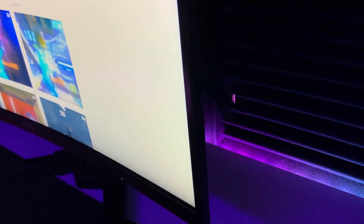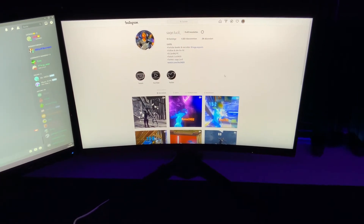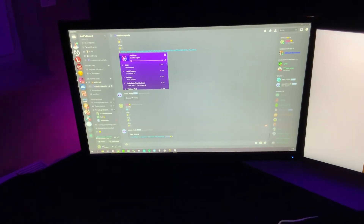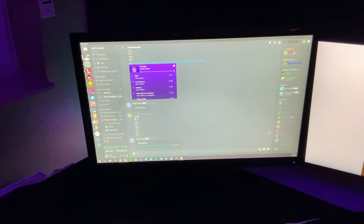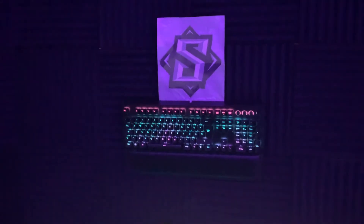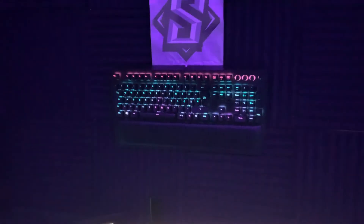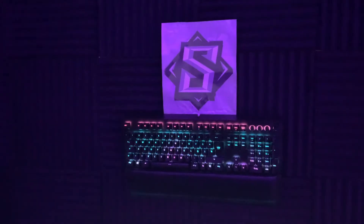Behind the monitor is the charging cable for my mouse. My first monitor is a 144Hz AOC and my second monitor is just a 60Hz ASUS — I don't need anything more on it since it's just for chat and Discord. On my wall I have my old keyboard, a Razer BlackWidow Elite — it was a really good keyboard but the switches are too loud. I also have a Sage logo I printed and spray-painted; it looks really nice.